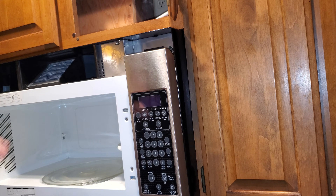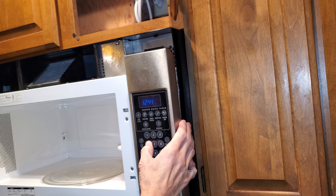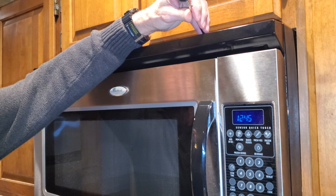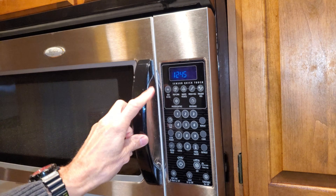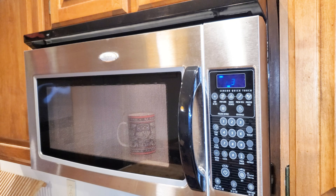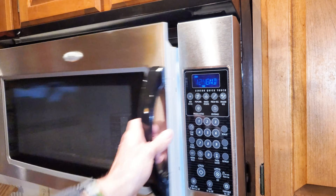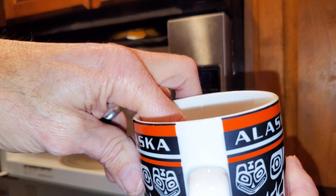Plug it back into the power, set the clock, put the vent cover back on, and now we're ready for a quick test. 30 seconds — and it looks like we have success. There's steam coming off of it, so this was a good repair.